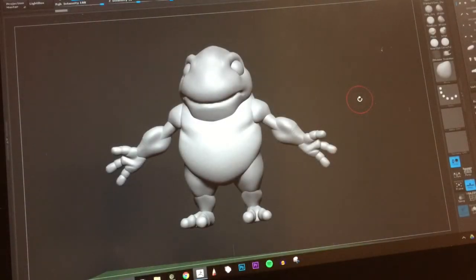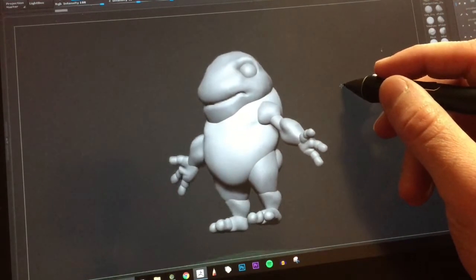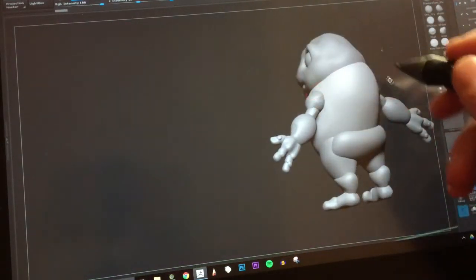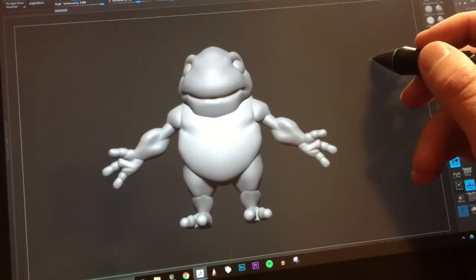Hey, this is Tom. This is day 52 of 100 days making minis. Today I've finished poking out and getting the proportions down for Sir Frogsworth. I'm not sure — I think I might end up needing to tweak it just a little more.